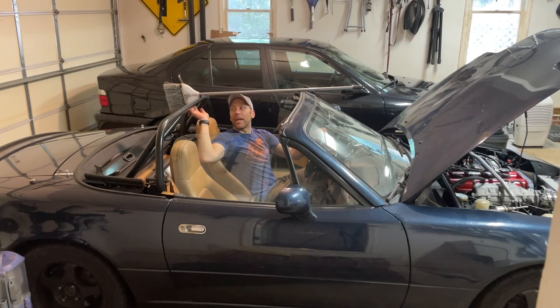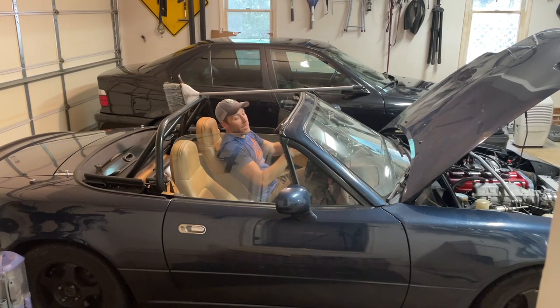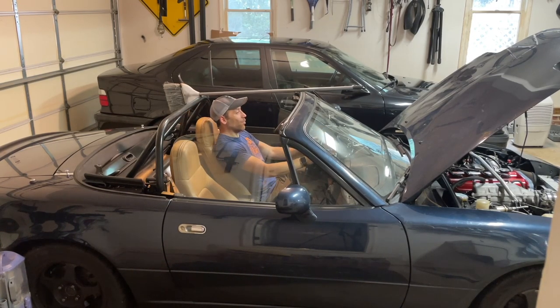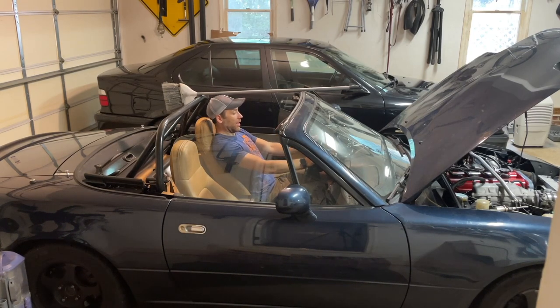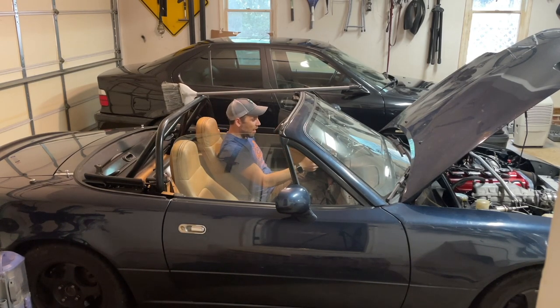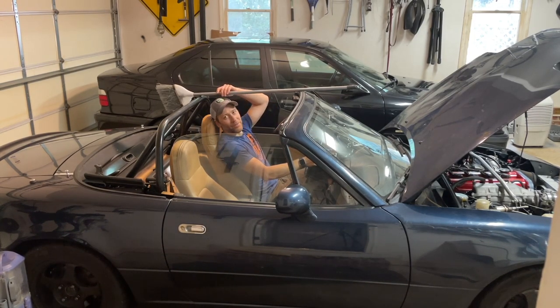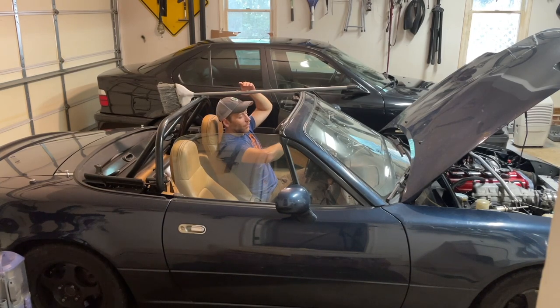I think roll bar padding should be the next thing going forward. Especially without a helmet on the street — if you were to hit your head on this without any foam padding, maybe even with padding, it's probably not going to be a good day. I'll cut the video and show you what it's like after I've modified this seat as well, but you can see the height difference. This position is not super comfortable — I'd like to sit a bit more upright, which is interfering with the top of the broomstick.